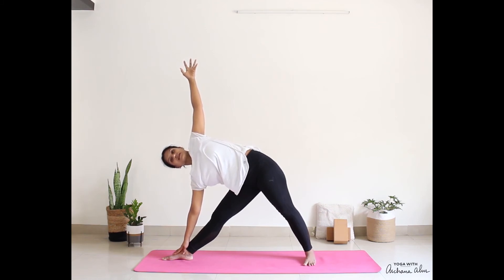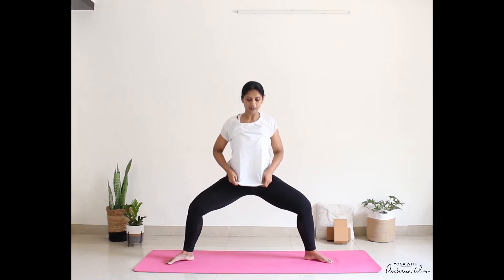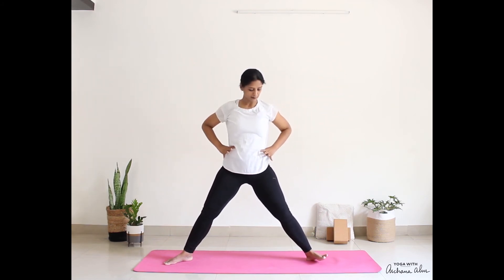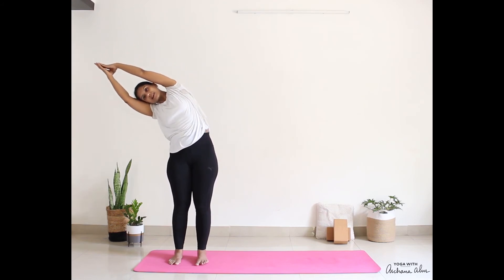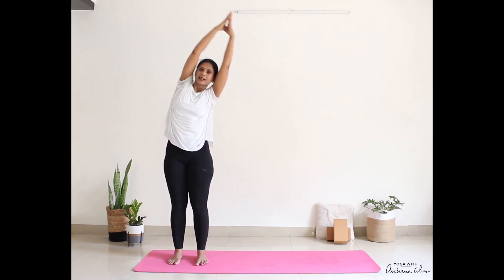Stay here for a couple of breaths. Inhale up, spin your legs so that the toes point to the front corners of your mat. Come into a squat — Deviyasana — raise your hands up, elbows bent, fingers pointing towards the ceiling. Straighten the hands out, you can come back, bring the hands on your waist. Lift, both your legs come back. Hands come to Namaskara, pointing towards the ceiling, bend to the right. Inhale, come up, bend to the left, raise the hand and relax.